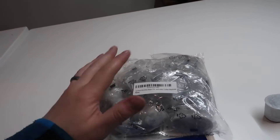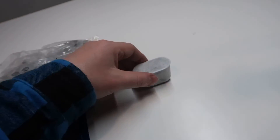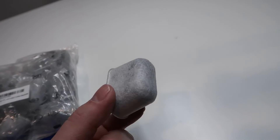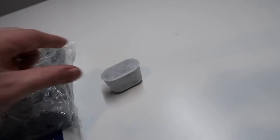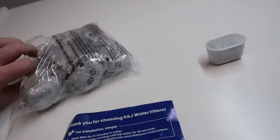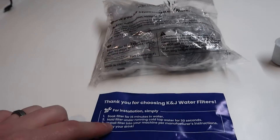So this is basically what it comes in — you just have a package here. All of them are individually wrapped. I took one out just to show you an example of what it actually looks like. It's basically just a drop-in filter with all the elements inside. It also has a quick instruction manual, which is also labeled on the back of the package, so they kind of give it to you twice — once on the package and once on this pamphlet.